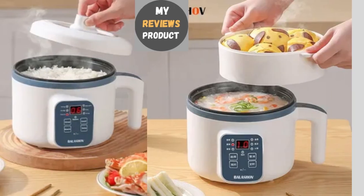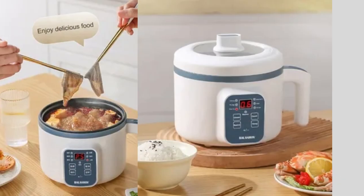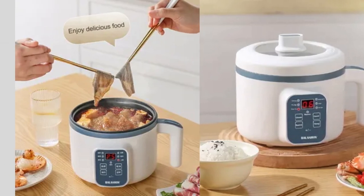Hello guys, welcome to our channel. Today we are going to review the best electric rice cooker single double layer multi cooker nonstick hotpot pan.